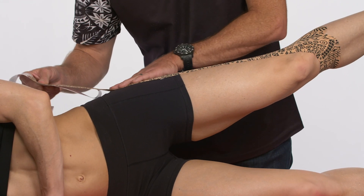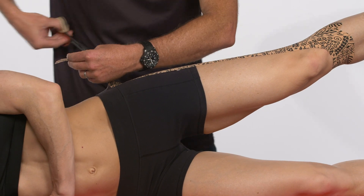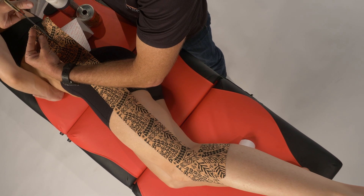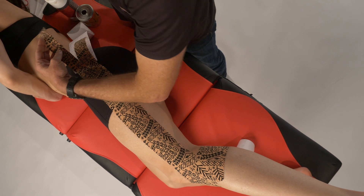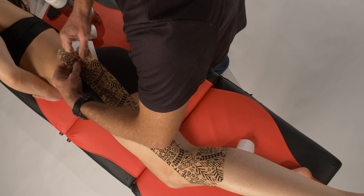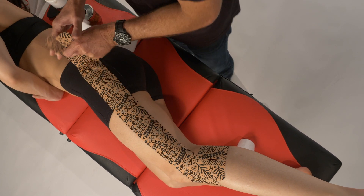The other option, once we get to the trochanter — a little bit superior to it — is to actually split the tape through the middle. That gives us two bands to work with, because the iliotibial band has contributions from the tensor fasciae latae anteriorly and then the glutes posteriorly.